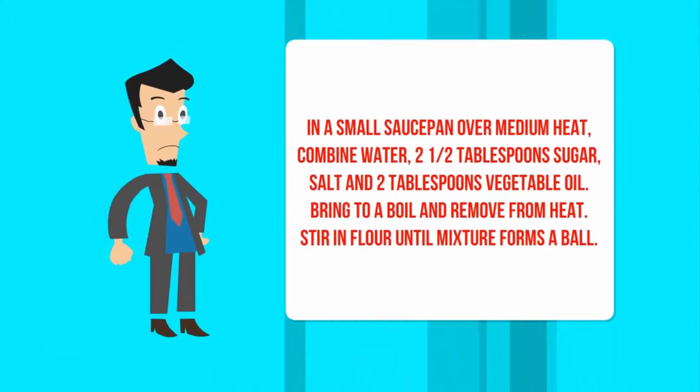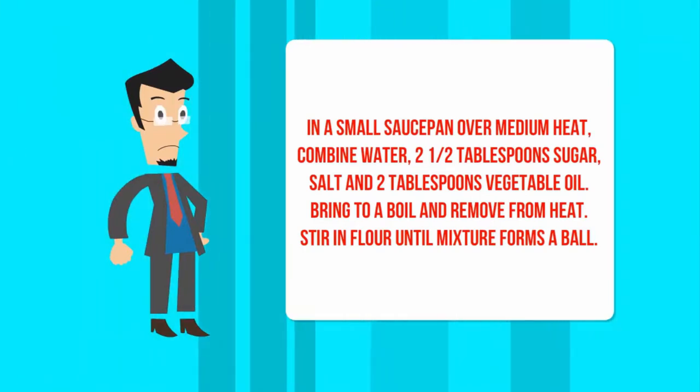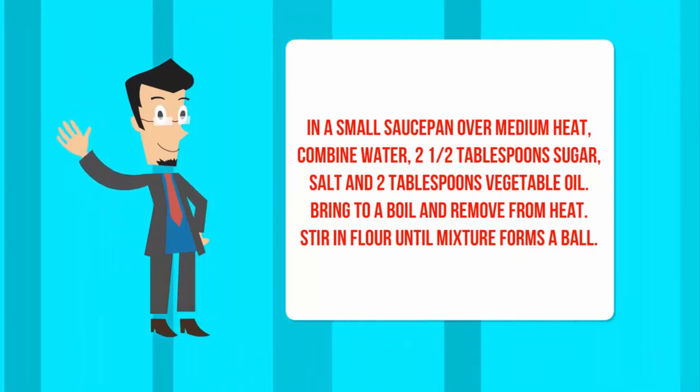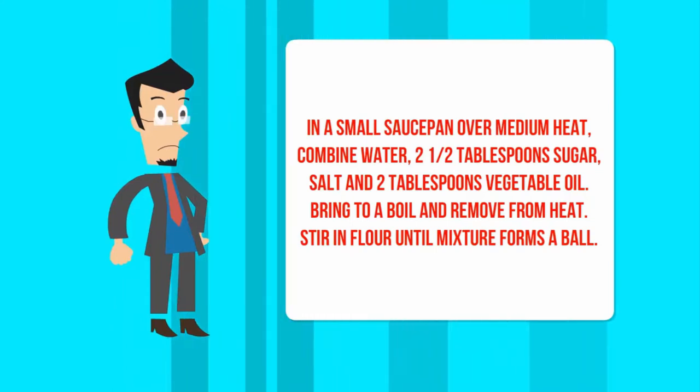In a small saucepan over medium heat, combine water, 2½ tablespoons sugar, salt, and 2 tablespoons vegetable oil. Bring to a boil and remove from heat. Stir in flour until mixture forms a ball.